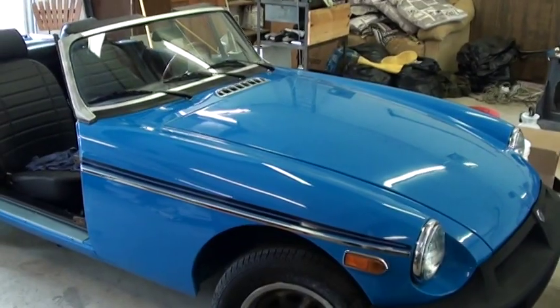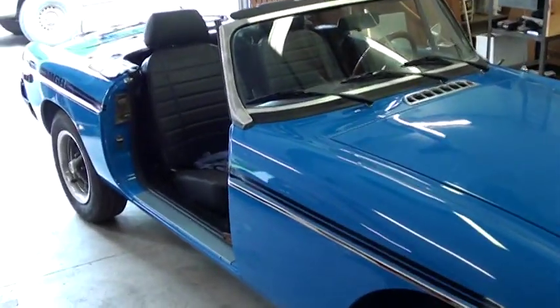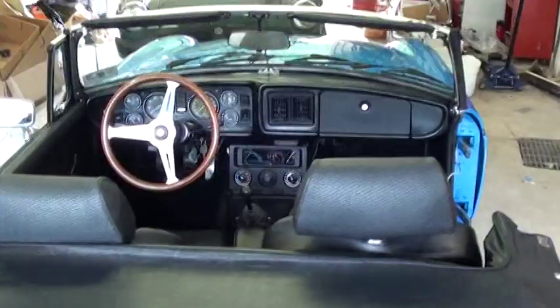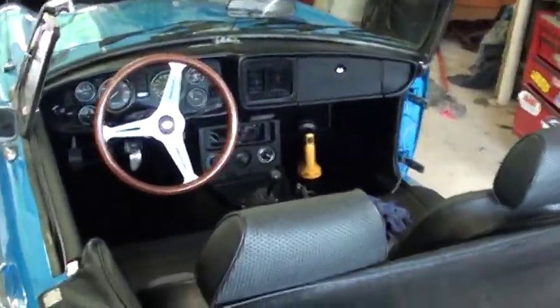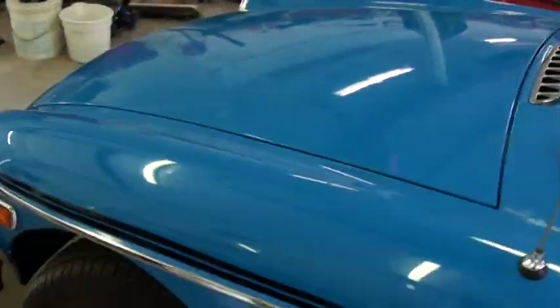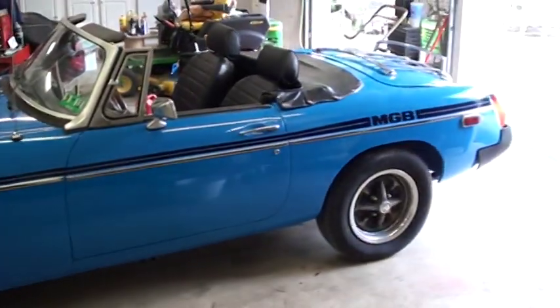We've got most of the car put back together. We took the passenger side door off — we're going to spot weld the nuts on the back. Interior's all in place, just need to get a radio put in. It's in pretty good shape, all of our lines are looking pretty decent.